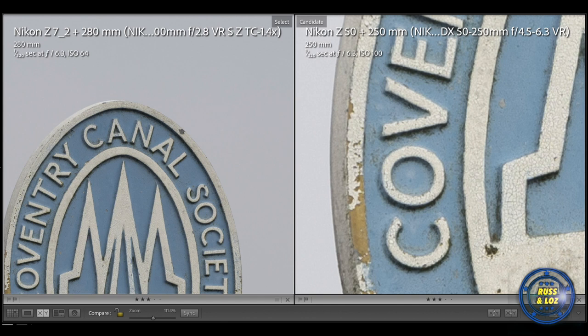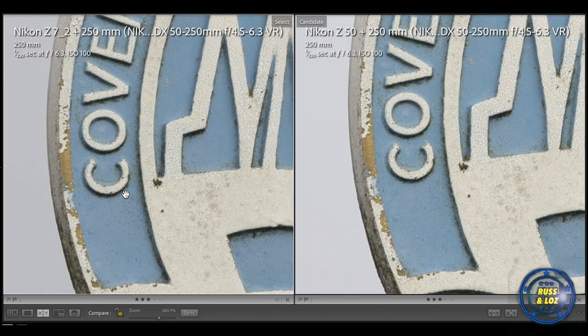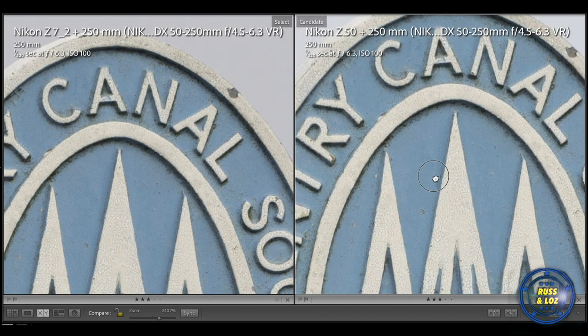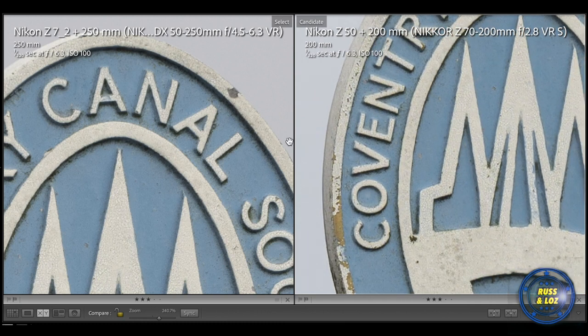Let's compare the Z50 with the Z7 using the 50-250mm. The Z7 is cropped, so the 50-250mm on the Z7 gives 375mm. The edges look pretty much the same — using the same lens on different bodies, Z7 versus Z50, they look almost identical when cropped in at 250%. Looking at the top of the frame, I would say the Z7 is slightly softer on this image — but we are zoomed in over 200%, so the Z50 is really outperforming here. Obviously it has the natural reach of the crop sensor. The megapixels of the Z7 allow it to crop in more, but it is very similar.